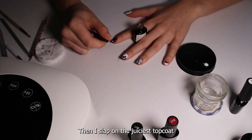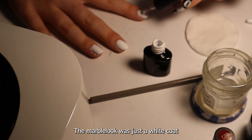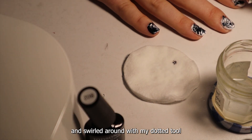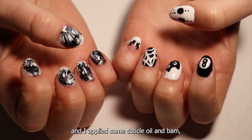Then I slap on the juiciest top coat and go to my other hand. The marble look was just a white coat with some black polish drawn on and swirled around with my dotted tulle. I cured it and applied some cuticle oil.